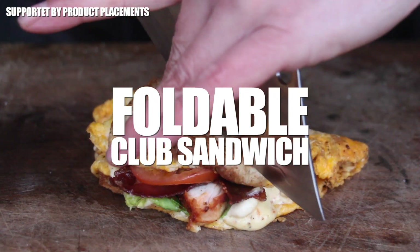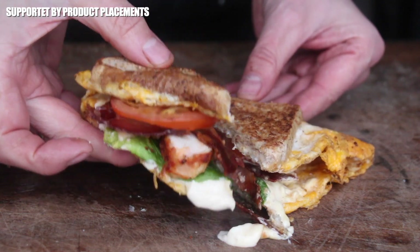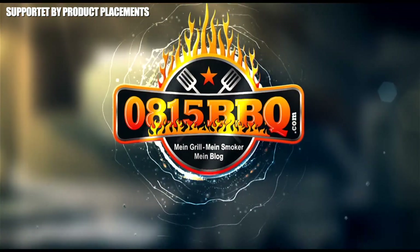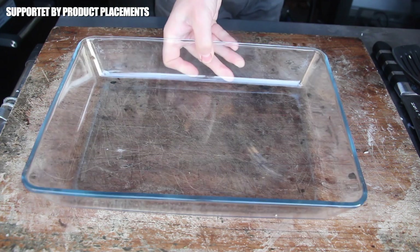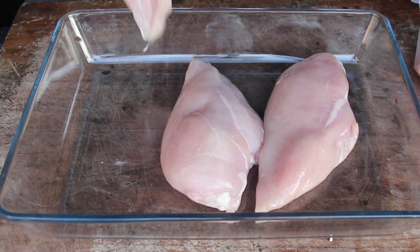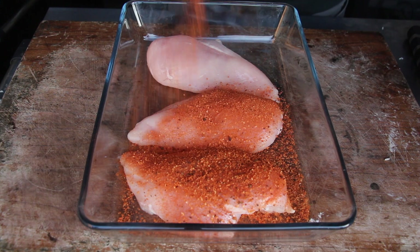Today we're making this amazing foldable club sandwich, so stay tuned — it's time to grill! The New York club sandwich is really an amazing invention from American sandwich culture. Let's get started with seasoning.